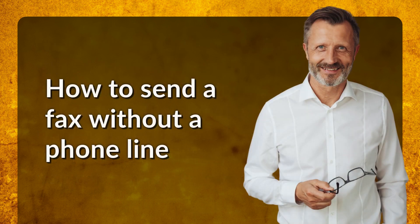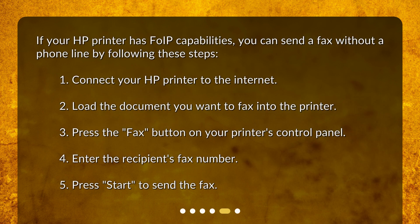How to send a fax without a phone line. If your HP printer has FoIP capabilities, you can send a fax without a phone line by following these steps: 1. Connect your HP printer to the internet. 2. Load the document you want to fax into the printer. 3. Press the Fax button on your printer's control panel. 4. Enter the recipient's fax number. 5. Press Start to send the fax.